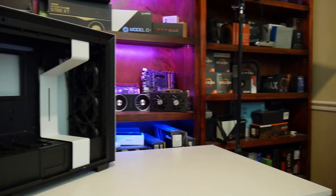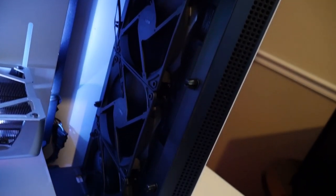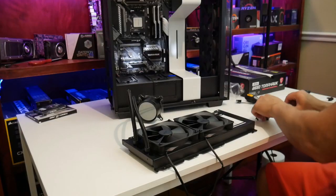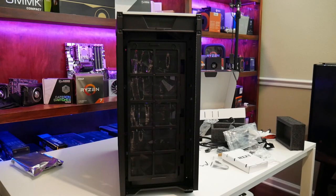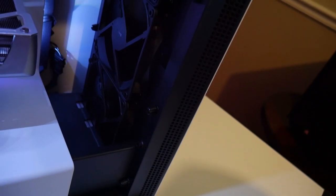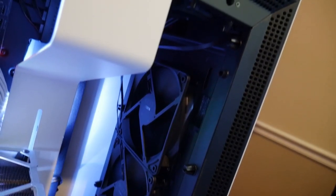Let's talk about airflow. This case is gonna have significantly more airflow than the little brother, the 510. That's because you're gonna be able to fit three 120mm fans up in the front, as well as up to a 60mm thick radiator if you're doing a custom loop, which is quite impressive. It does have a front fan filter as well, and it includes three 120mm fans. These fans are a little bit louder than what I would prefer, so I'd probably swap them out.